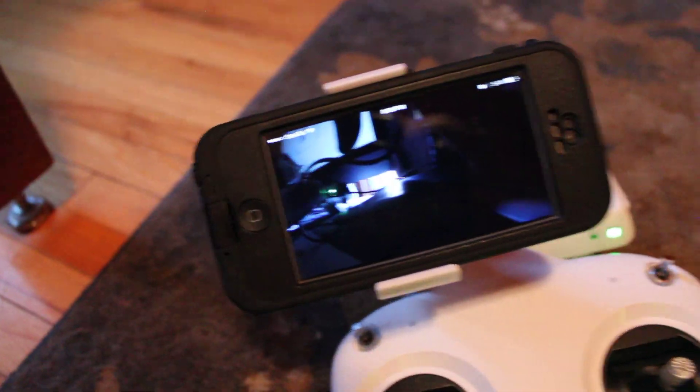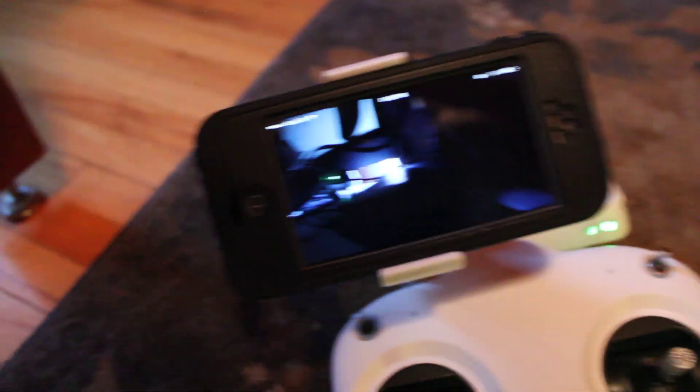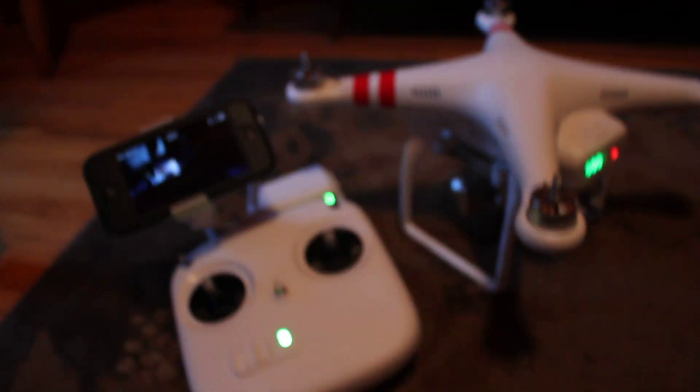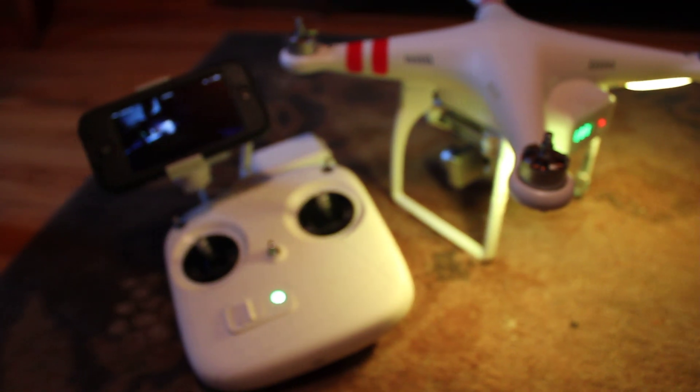So if you can help me out and tell me what I need to do, I would really like to get this thing up and flying, but I don't want to get it flying until I can see through the phone. Thank you.